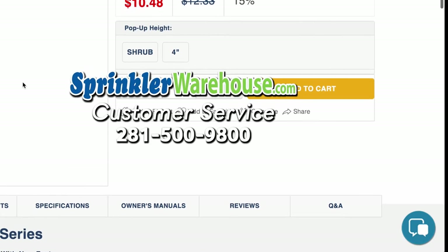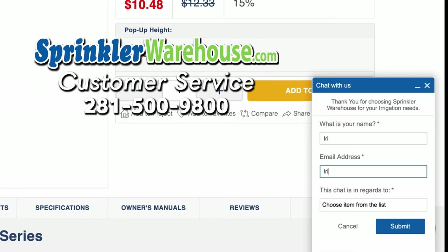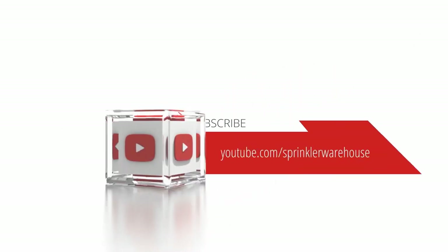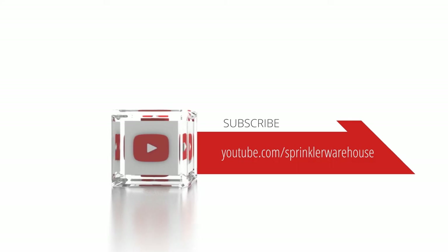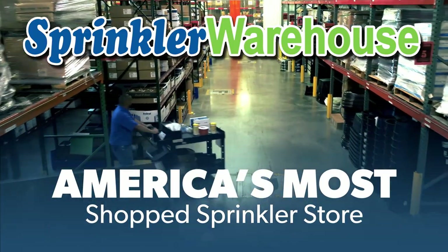Remember, Sprinkler Warehouse has everything you need to make your trees, lawn, flower beds, and gardens lush and beautiful. Questions? Chat with one of our incredible customer service agents on sprinklerwarehouse.com — they really do know their stuff. Subscribe to our YouTube channel for helpful tips, tutorials, and general sprinkler instruction. Sprinkler Warehouse — America's most shopped sprinkler store.